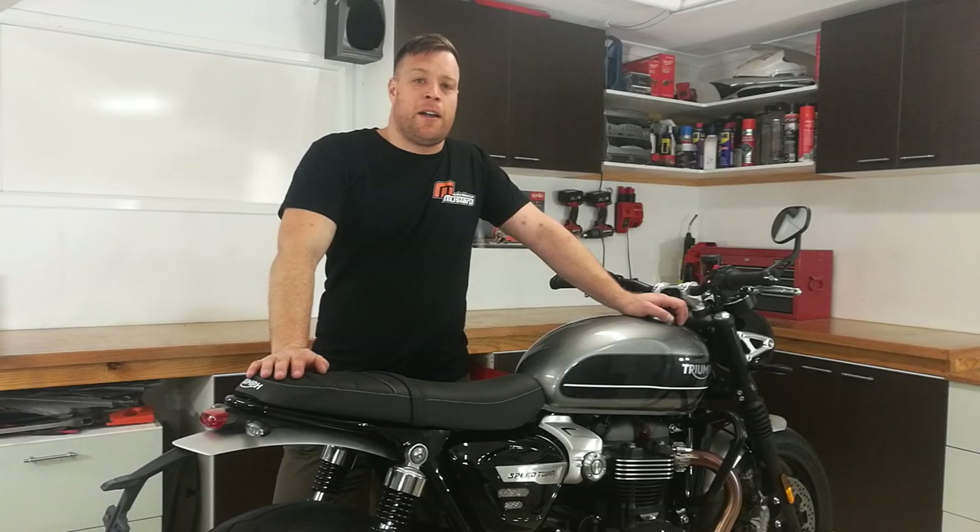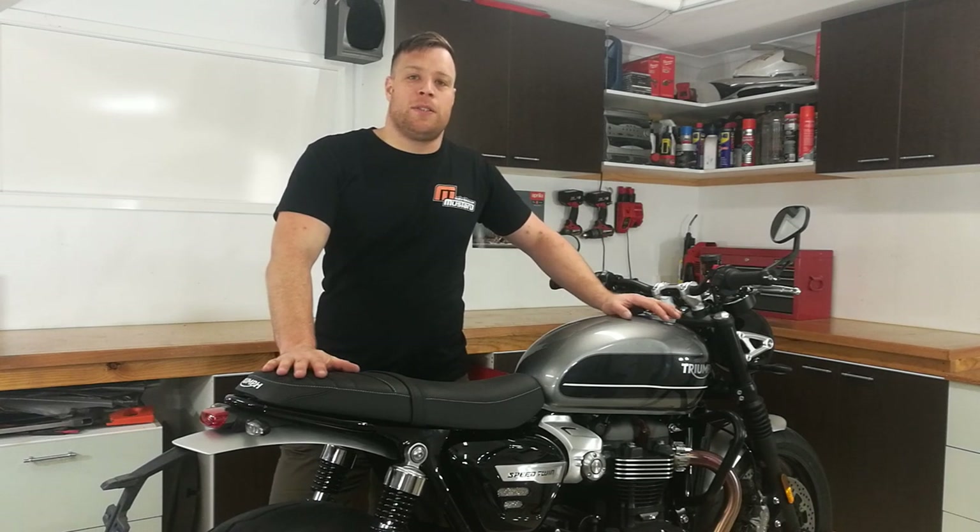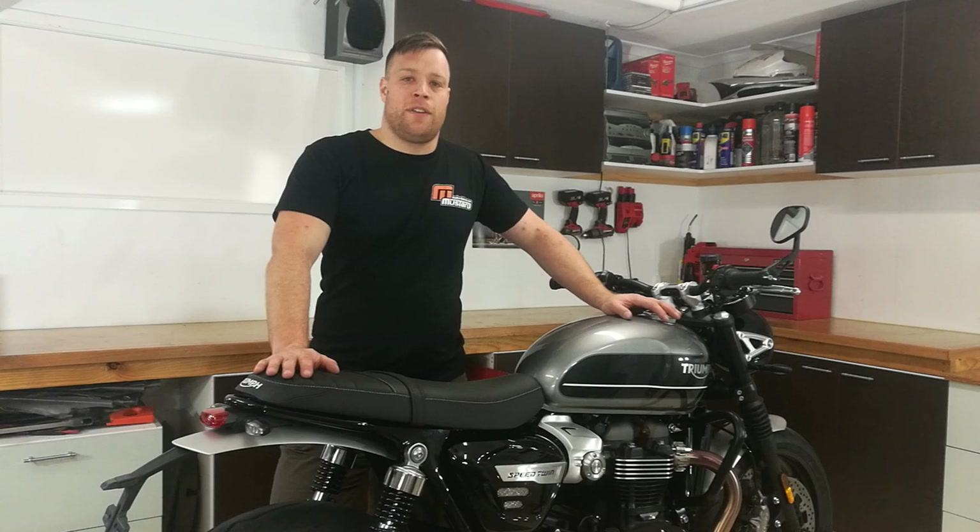Hi and welcome to the Mustard Bikes Garage. My name is Mark and this is Triumph's 2019 Speed Twin. We're going to show you how to fit one of our fender eliminators from start to finish. So let's get started and get some tools together.